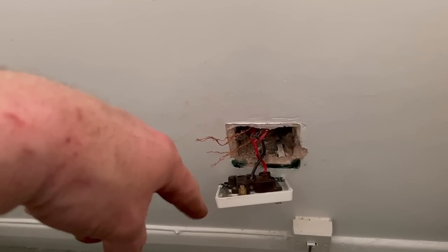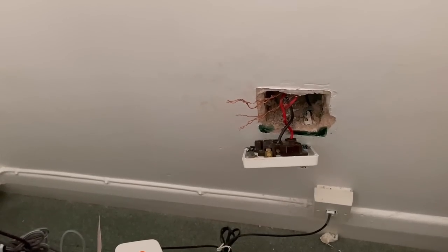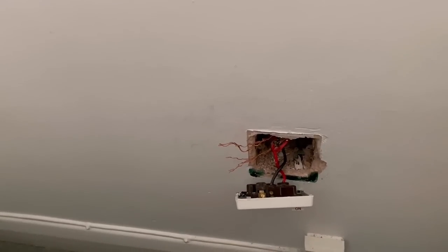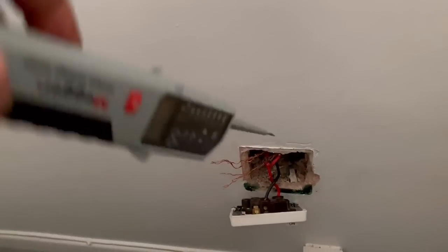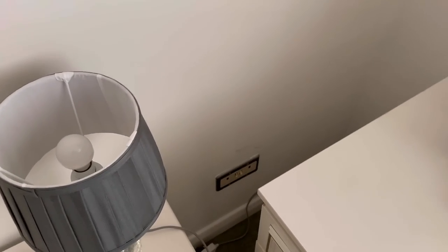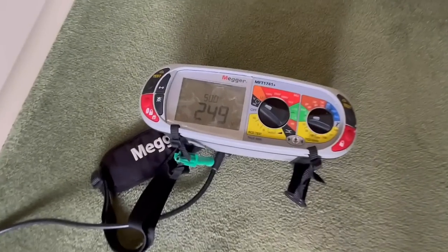I've connected the leg of the ring that had no fault and powered it back up, then came to this socket — the furthest one — and with my tester worked out which one was live. I've connected them back up, so this socket is now live. Just to confirm that carefully, you can see it's coming on. In this room we have a socket down here and one over there, and neither of those are working, so that tells me that's the faulty leg.